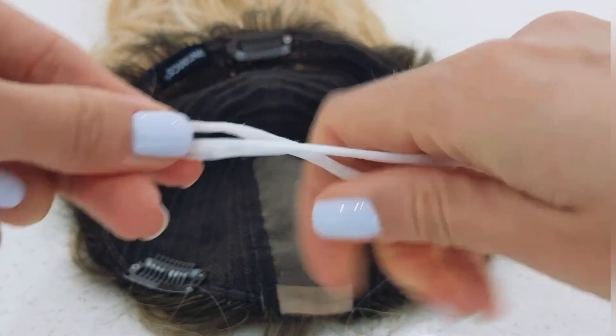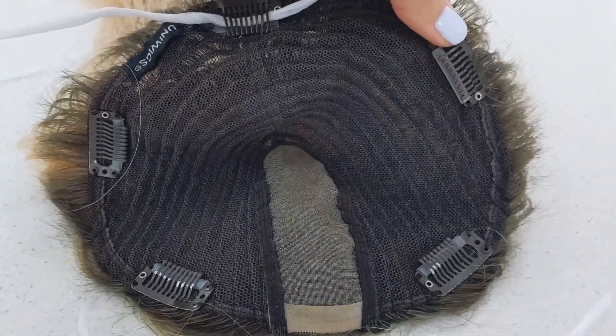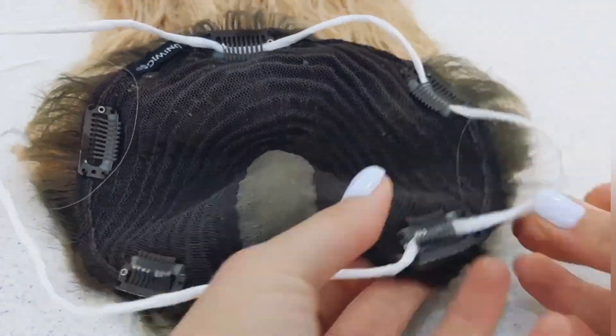First things first, wash your topper as usual. If you don't know how to do it or aren't sure, don't worry — I have a video that explains everything step by step. Once your topper is washed and rinsed, instead of drying it on a headstand, take any ribbon and create a loop by threading it through each clip.